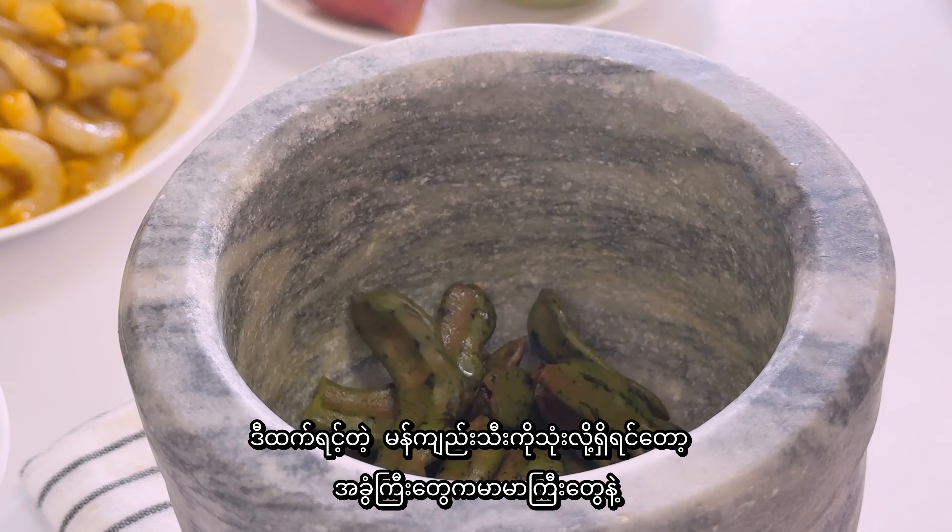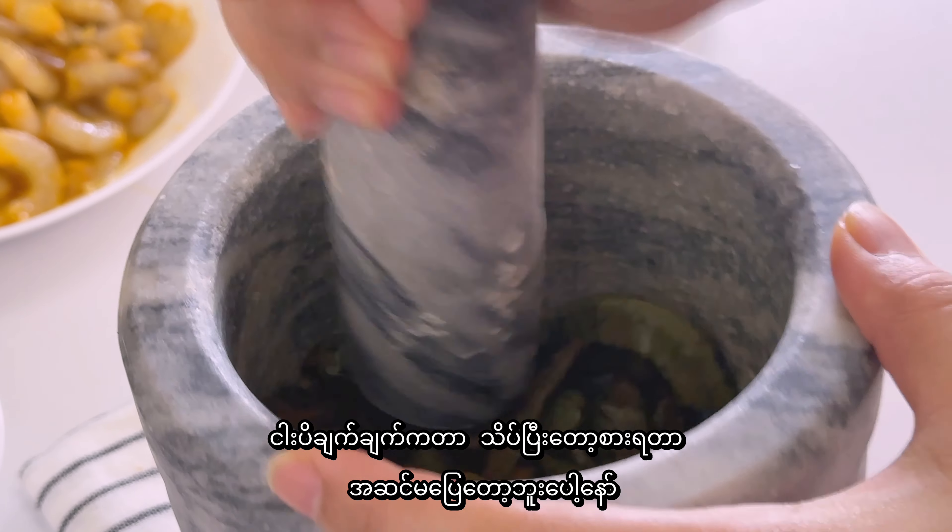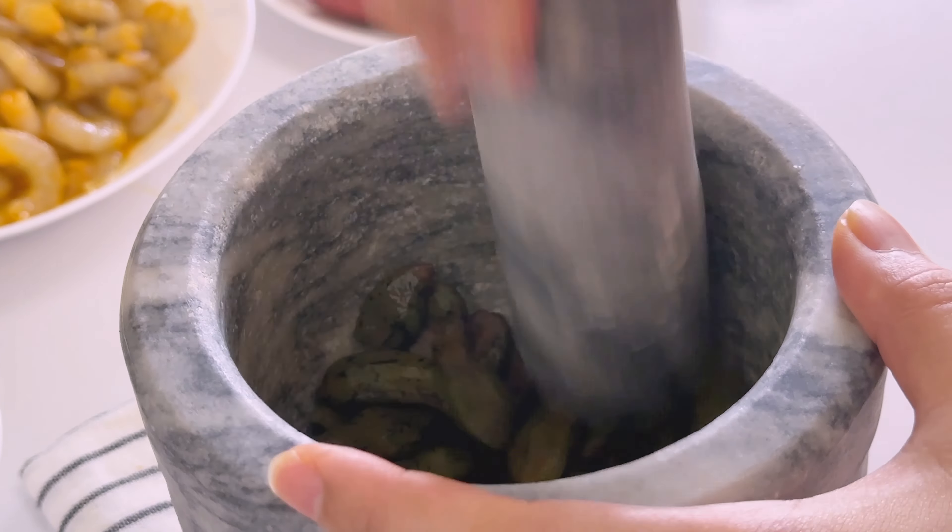I am adding a little bit of water. When the water is covered, you can use the water.